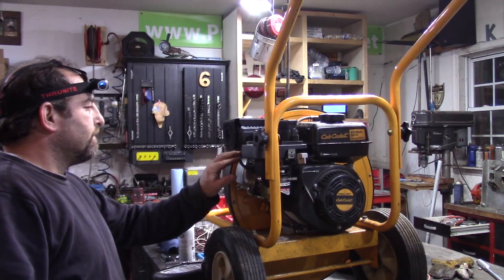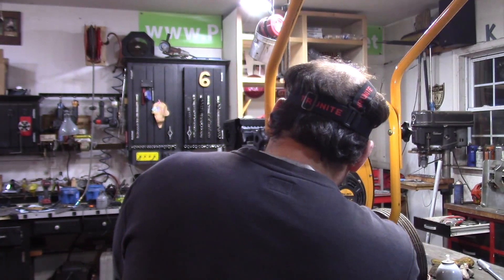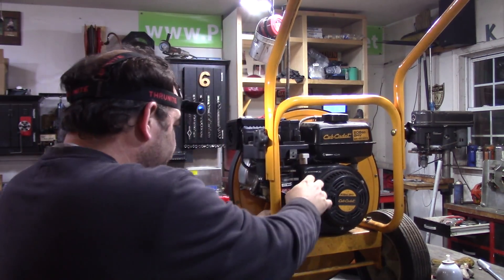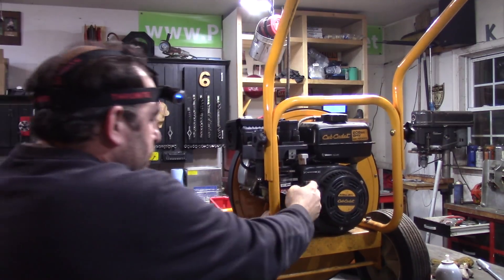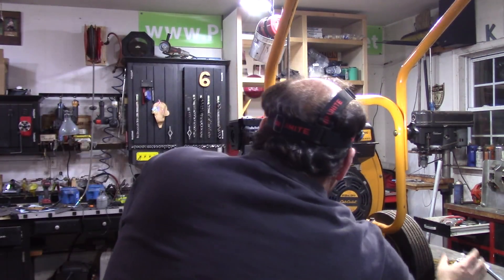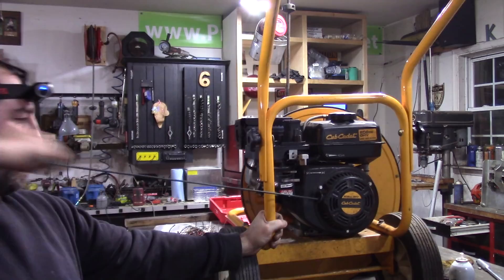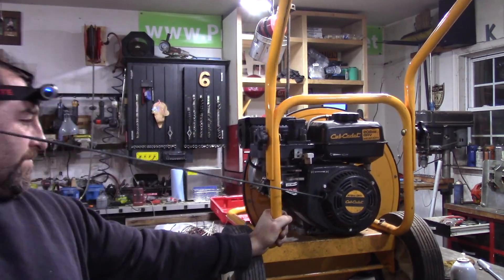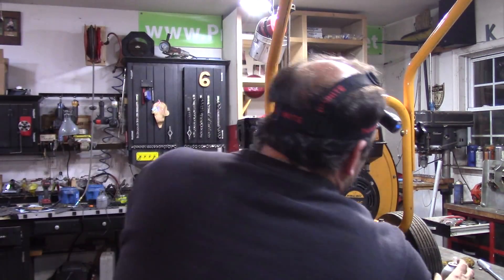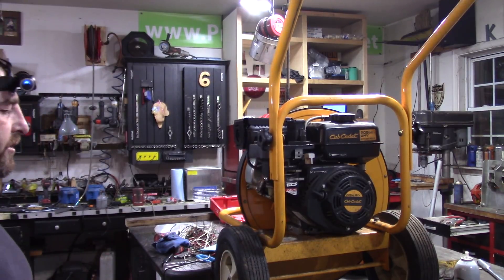We're going to see what we get. It's probably going to need the carburetor. It's on choke — well, that's a good sign. Took it off choke there. Half choke. We're just running on starting fluid. I guess I should check if there's gas in it.